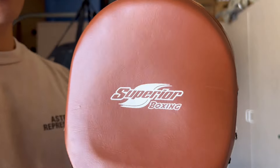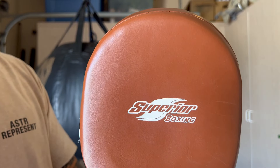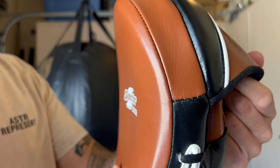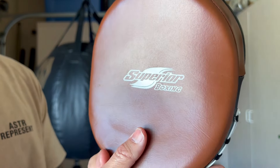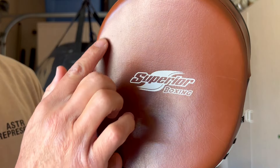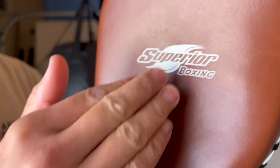From a dimension standpoint, these are six and a half inches across and seven and a half inches vertically. They are pre-curved and also have an air pocket in the middle to help absorb the shock of the punch. So it is a little bit more solid on the perimeter with an air pocket right there in the middle.